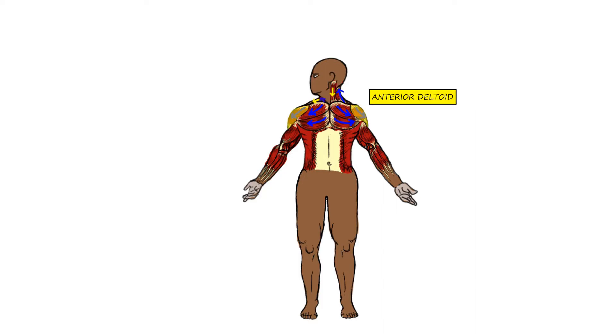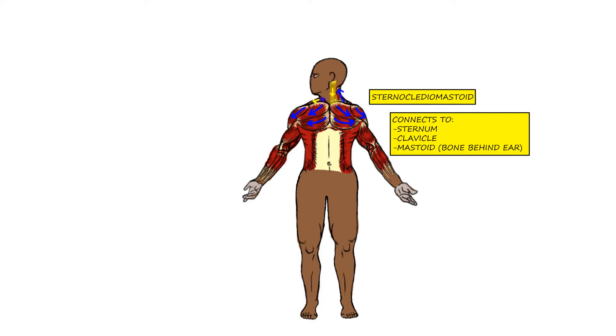Then we have the anterior deltoid, which is also stretched, and the sternocleidomastoid muscle, which is the muscle on the side of your neck. It connects to the sternum, clavicle, and the mastoid bone, which is the bone just behind your ear.